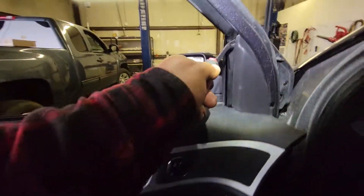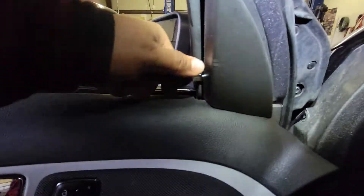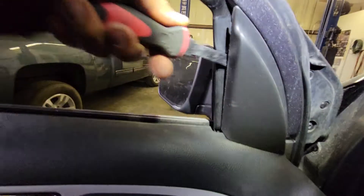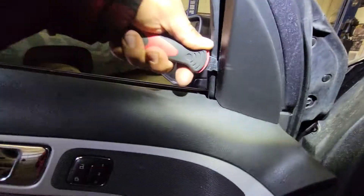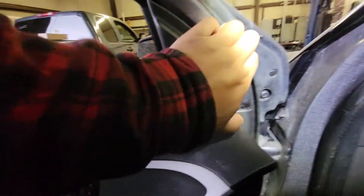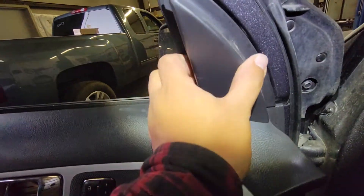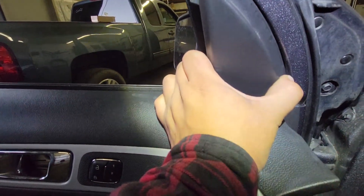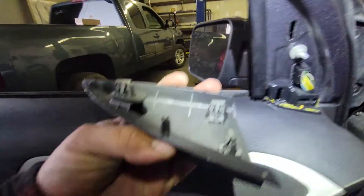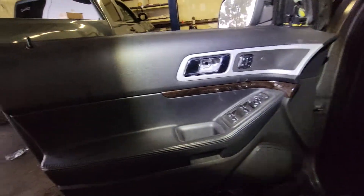Once you have those removed, let's go ahead and remove this one from here. Apply pressure from the top and from the bottom, just got to work it. Once you have the top off you can actually just pull it from here — just be careful because it is all plastic and you don't want to break it. They're not broken, they're just latching to that. Then we'll go ahead and set that to the side.